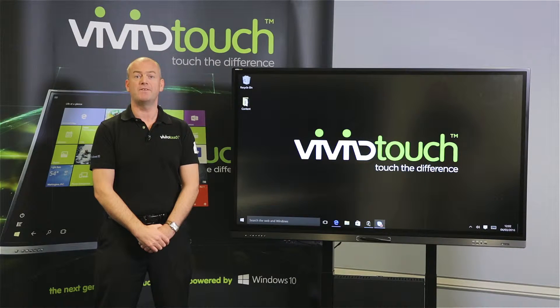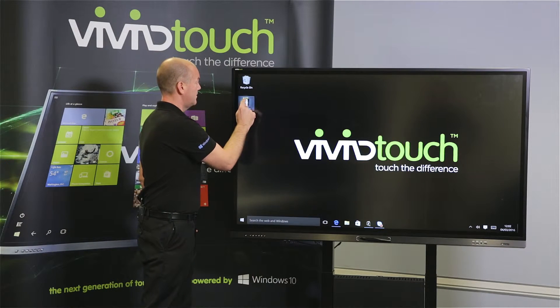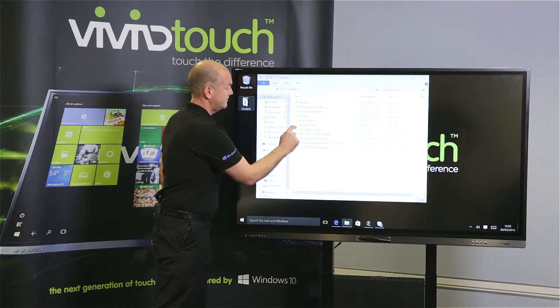Hi, I'm Simon Harris-Briggs from the ViviTouch sales team. I'm going to be showing you PowerPoint: annotating in PowerPoint, moving slides and erasing. We approach the ViviTouch VTF, we open up our content and we open up our PowerPoint.